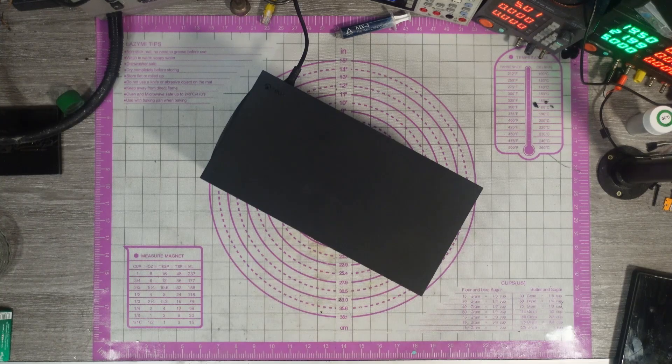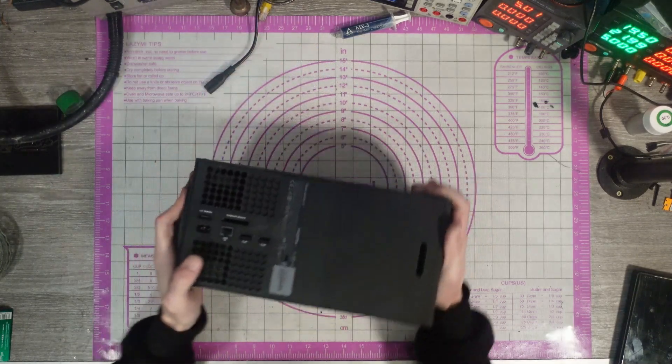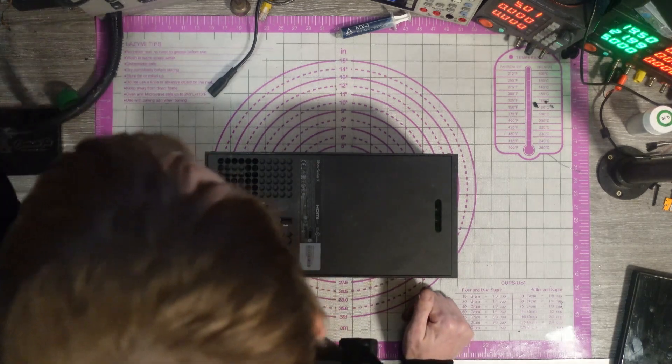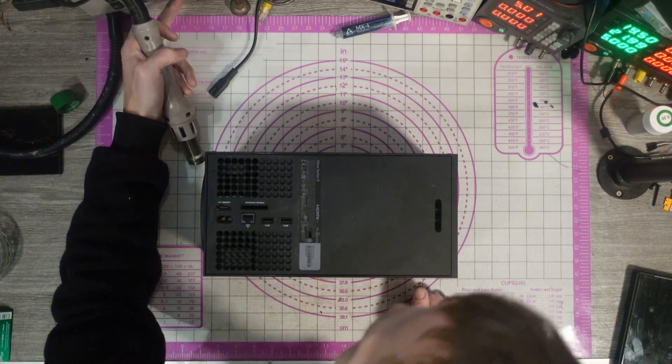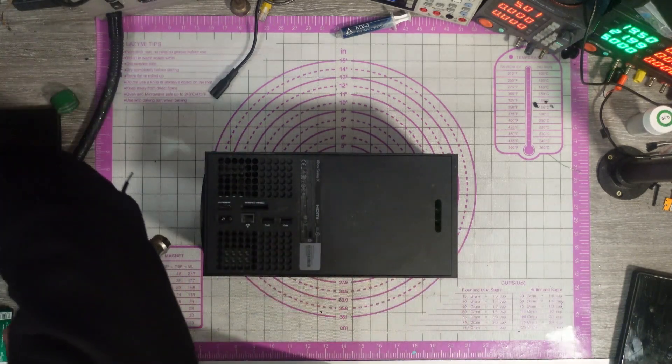Make sure it turns on — I'm not going to plug an HDMI in, it's just an HDMI port by the look of it. Yep, it turns on. Okay, not in good condition, this has not been looked after very well. Going for 160 degrees Celsius.